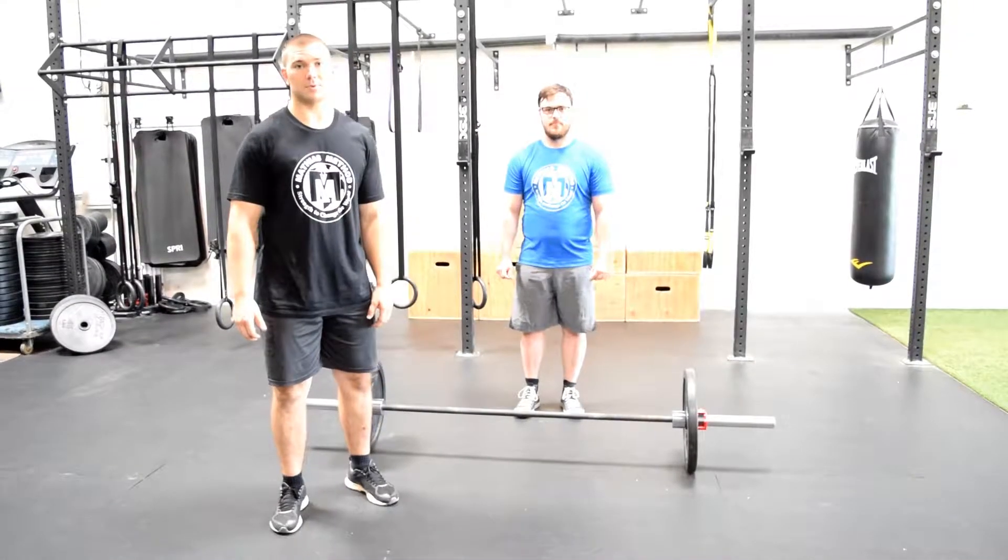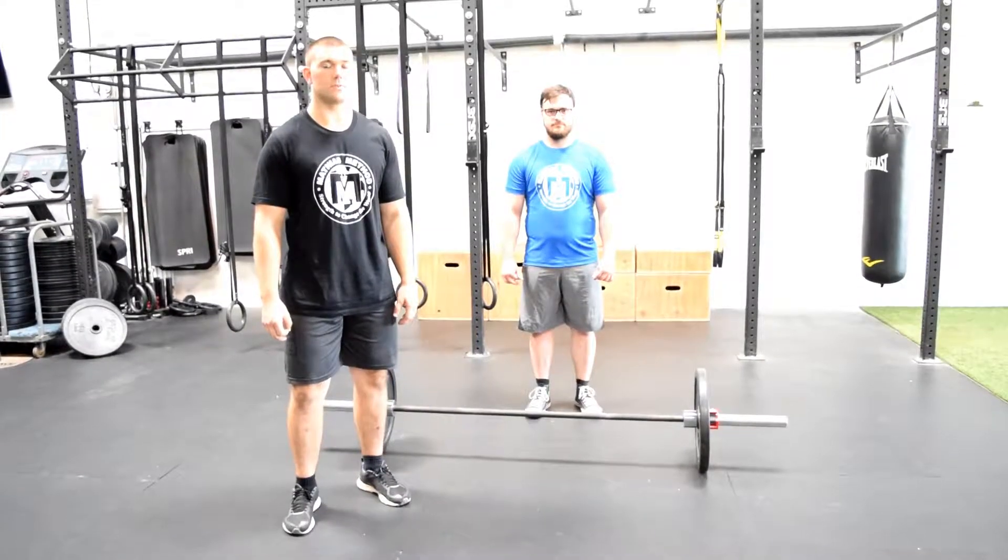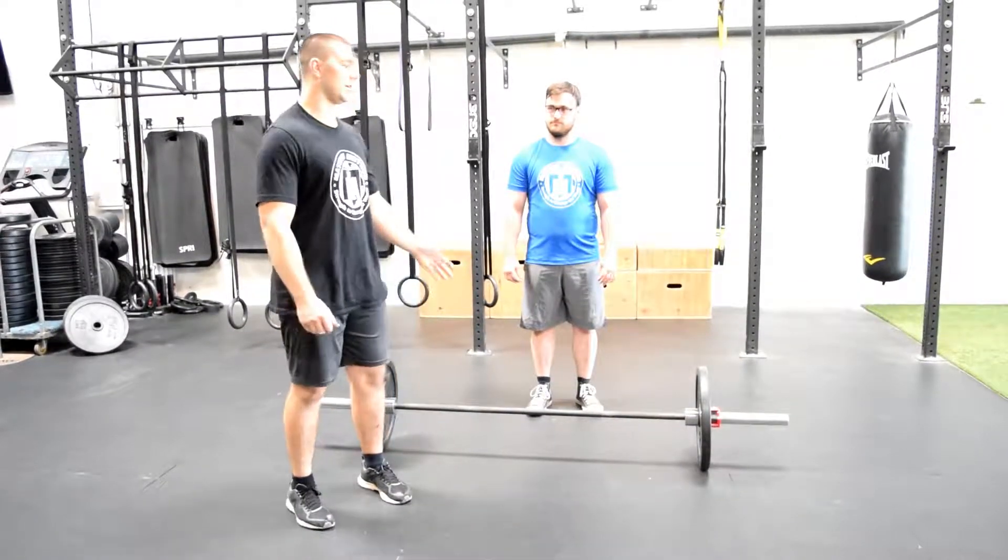Hey, this is your Stronger Coach, Ryan Matthias from MatthiasAmanda.com, and today we're going to go over how to do a conventional deadlift for beginners. I've got Rocky here as my demonstrator.